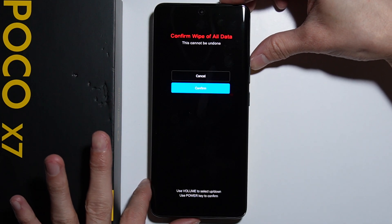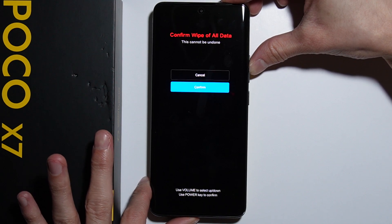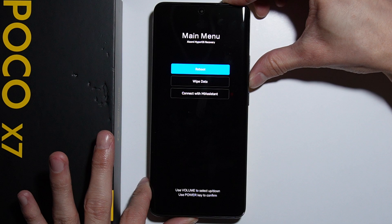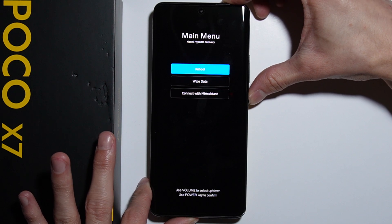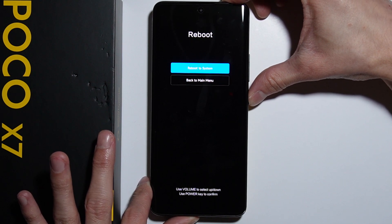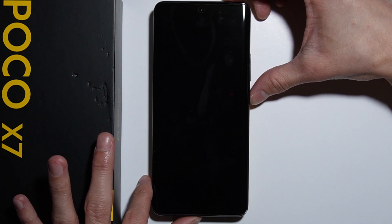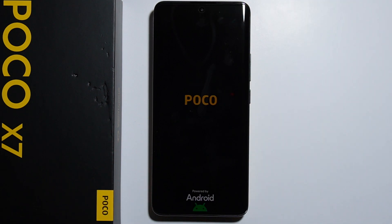After you do this, in recovery mode go back, then go into cancel and press reboot — reboot to your system. After your phone boots up, you will be forwarded to the first setup screen. That's how to bypass the forgotten screen lock. Thank you for watching and please subscribe.